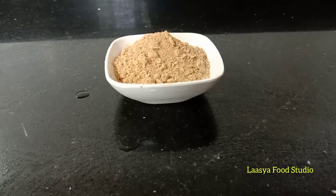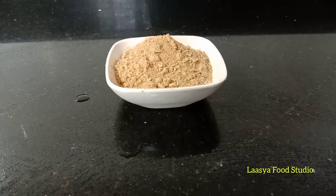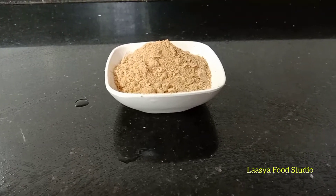Hi indeed! Welcome back to our channel! This recipe is homemade amchur powder. We have a lot of brands in the market.